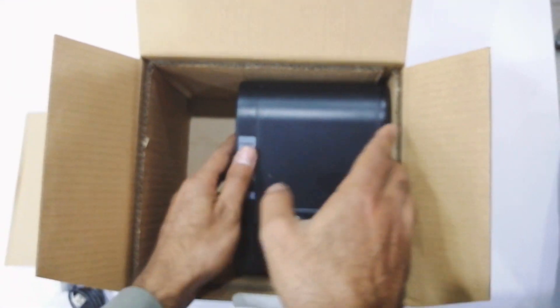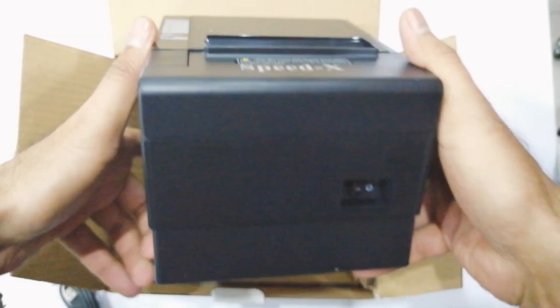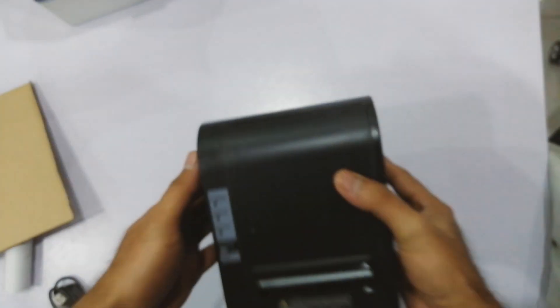It's a SpeedX200 thermal printer. Look at the size — it's small. You can easily adjust it anywhere alongside your computer.